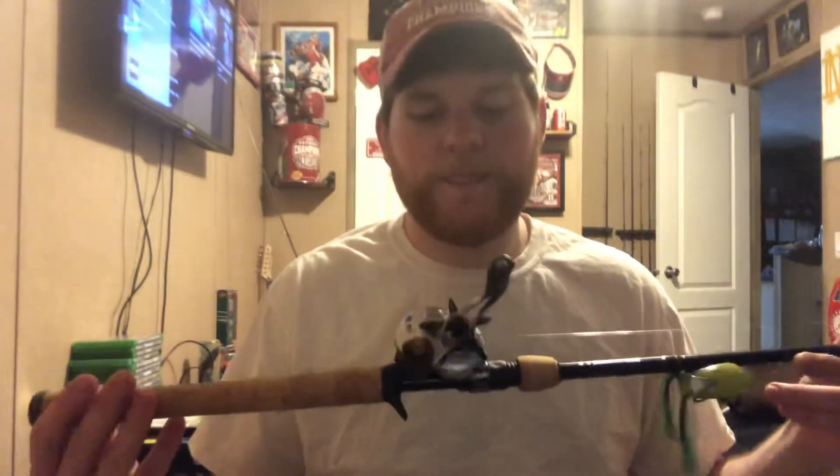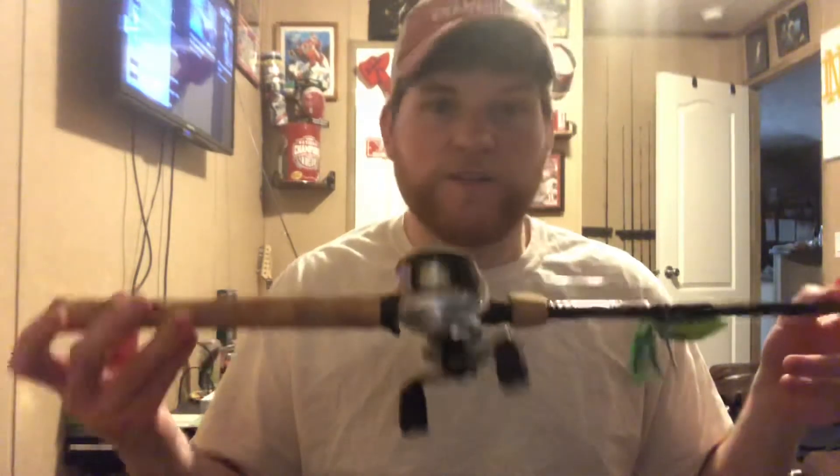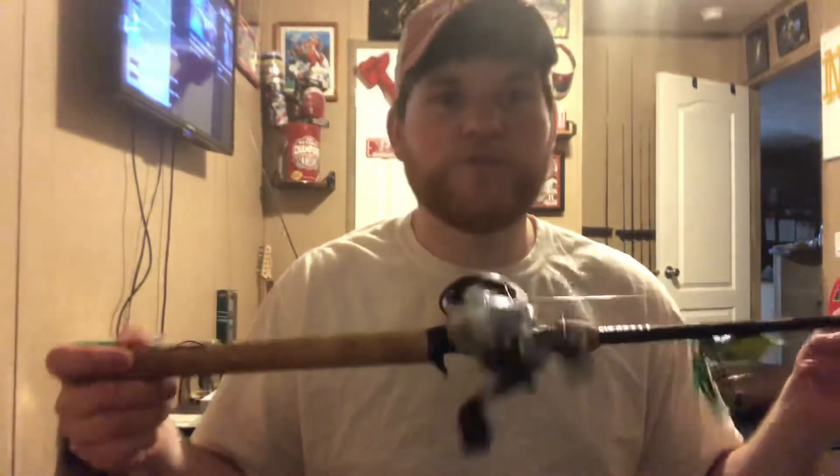It's a pretty nice reel. I like it better than the Black Max — it just feels different to me. My buddy's got a Black Max and I've used it, and this one was a lot smoother and cast a lot farther. I don't know if it's the rod and the line, but as far as reels, these are pretty good.